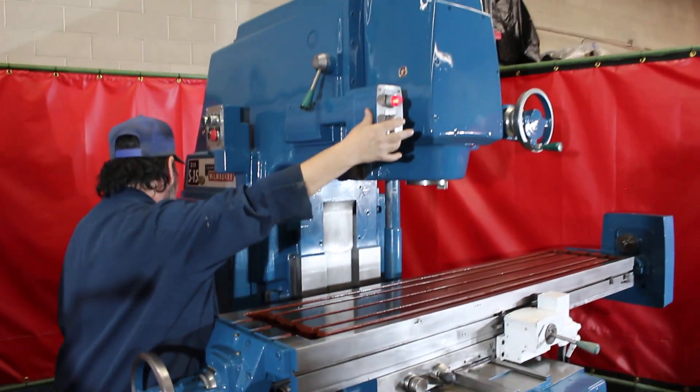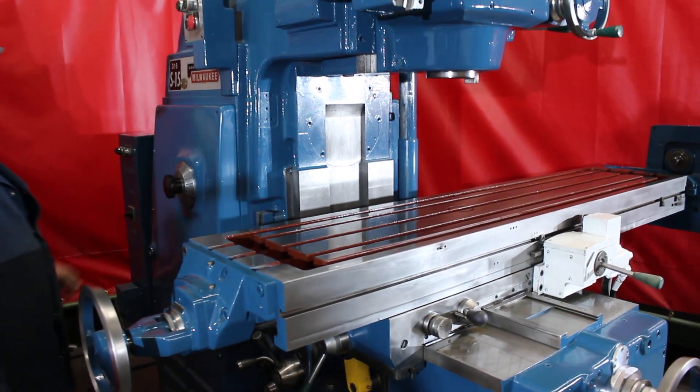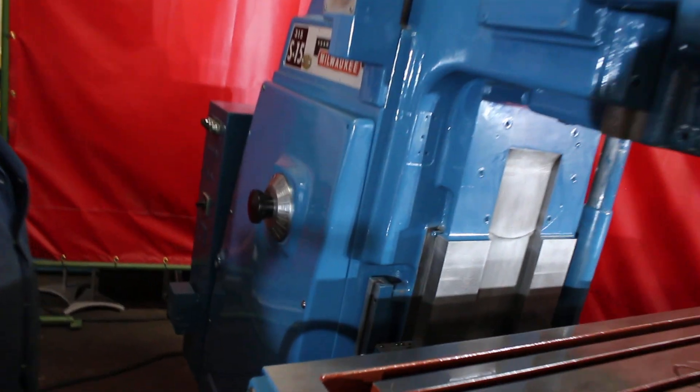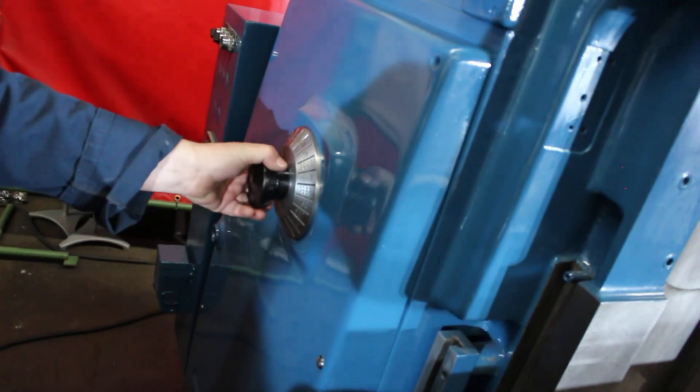You'll have to forgive us — we're tucked in between a few machines here. Frank is running the machine from the RPM speed changer. Here's how we change the spindle speeds.